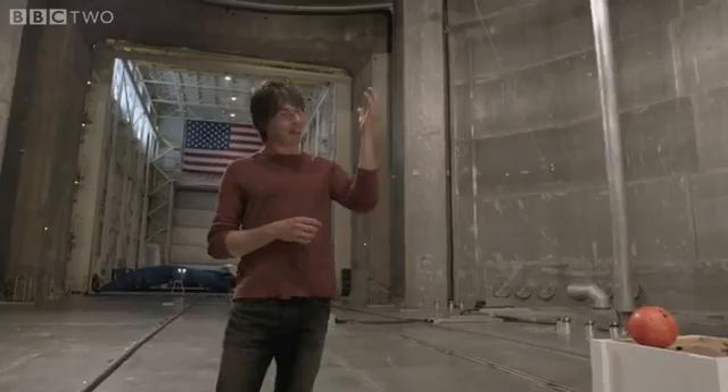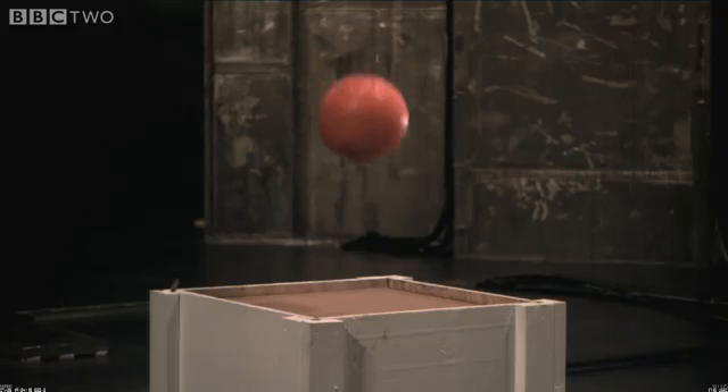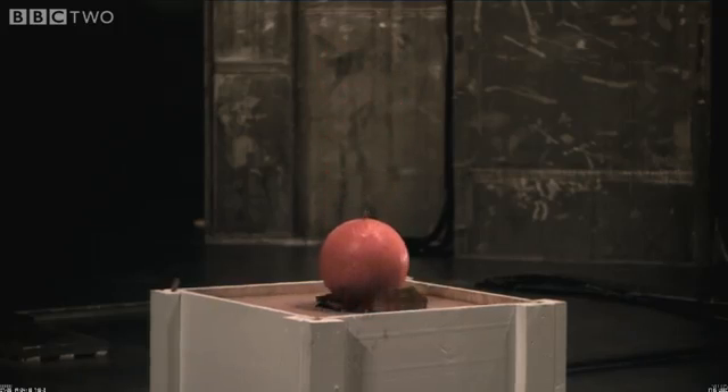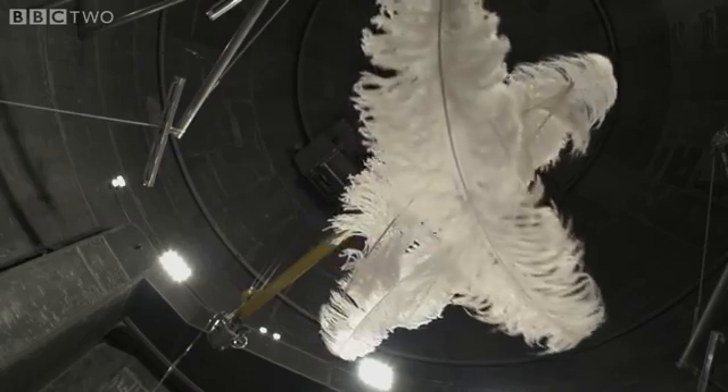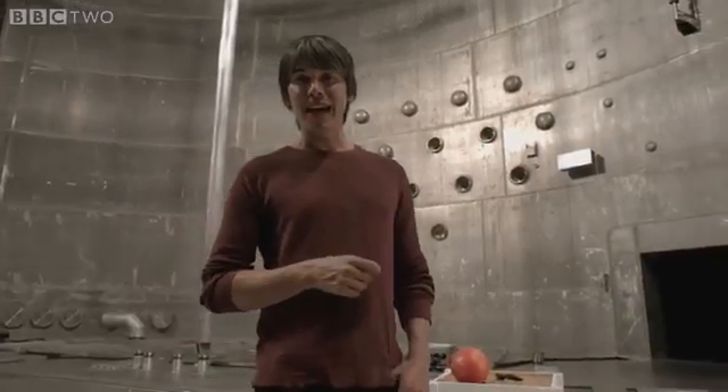The feathers fell to the ground at a slower rate than the bowling ball because of air resistance. So in order to see the true nature of gravity, we have to remove the air.